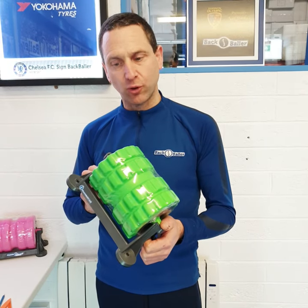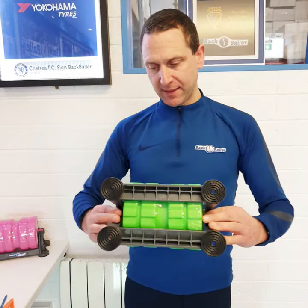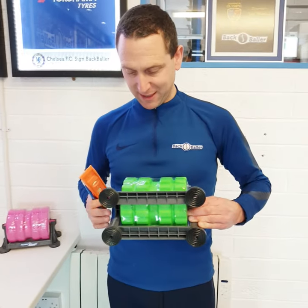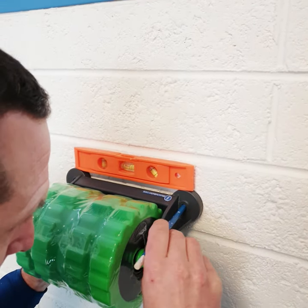We want the unit to be positioned so it sits just beneath our shoulder blades. And the best way to transfer that to the wall is to actually set the unit against the bottom of your sternum, and using a leveling pencil, transfer that position onto the wall and fix it there.